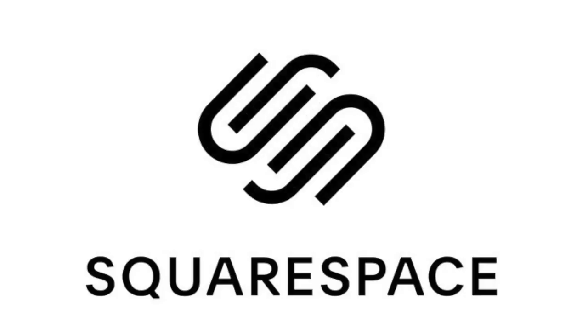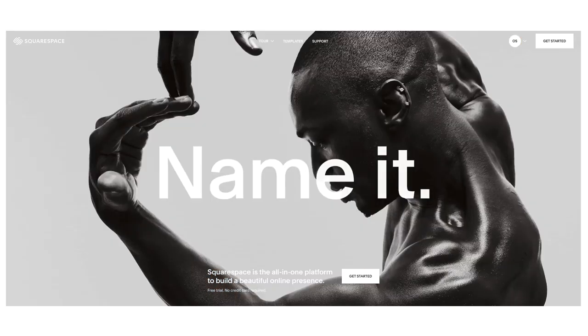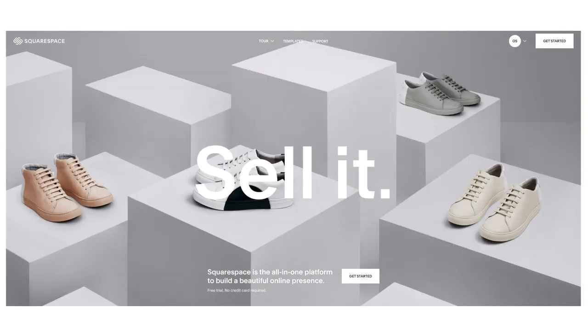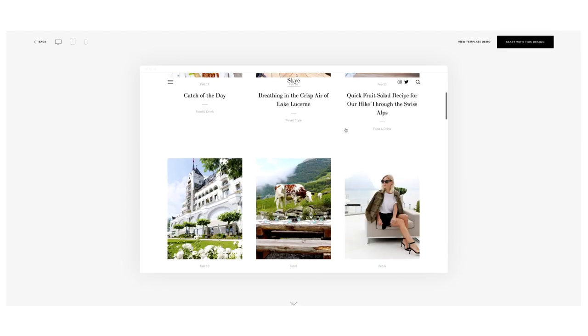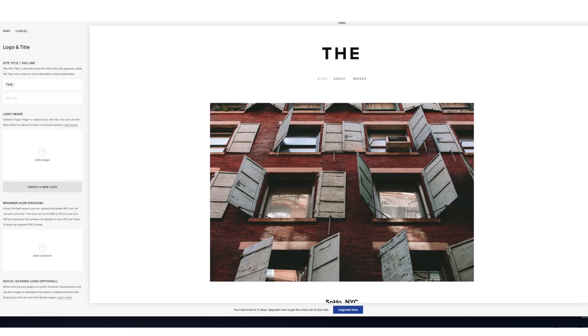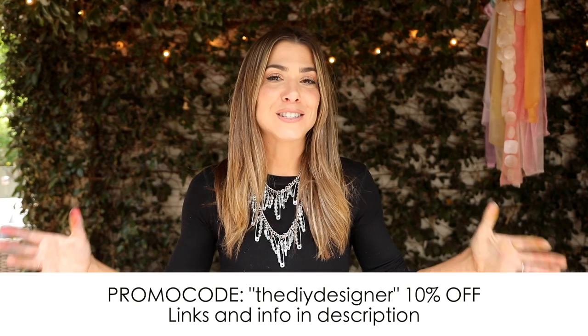While the shirts are sitting and drying, let me talk about today's incredible sponsor. If there was ever a company perfectly suited to all of you watching, it's Squarespace — they help any individual who has something they want to share with the world actually share it. They have really incredible, super high-end design templates perfectly suited to e-commerce, blogging, photography, or whatever business you've been thinking about. Head over to squarespace.com/thediydesigner and use promo code thediydesigner for 10% off. It's time to let the creative juices flow!